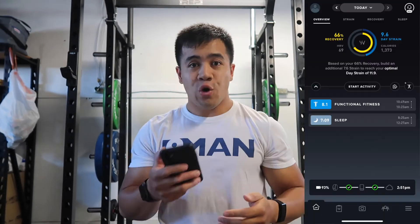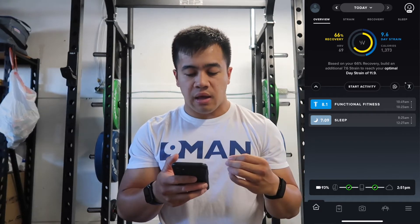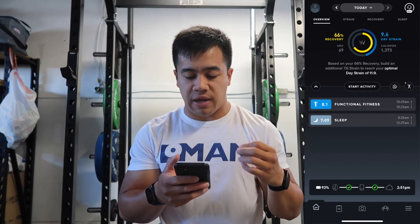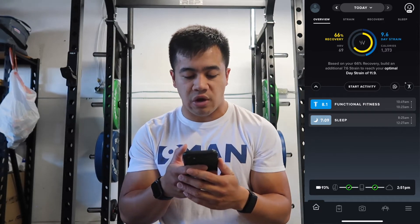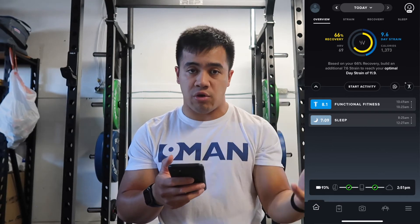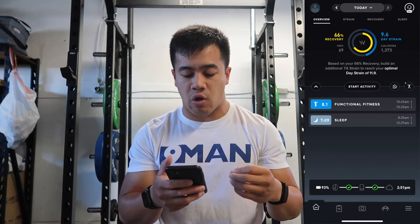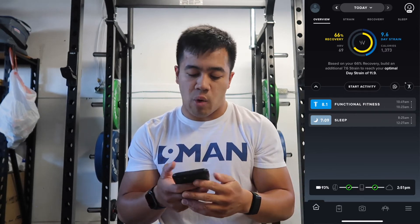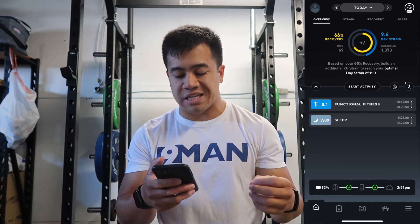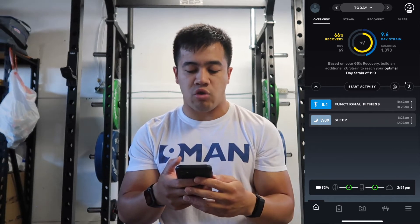Let me give you a little app tour. This is the overview page from today. My recovery is 66%, my day strain is 9.6, and I've burned 1,373 calories so far. The note says: based on your 66% recovery, build an additional 7.6 strain to reach your optimal day strain of 11.9. They're really trying to balance the strain you put on your body with how well your body will be able to recover. Further down, you can see today's activities — my sleep and functional fitness — and the battery is at 93%.